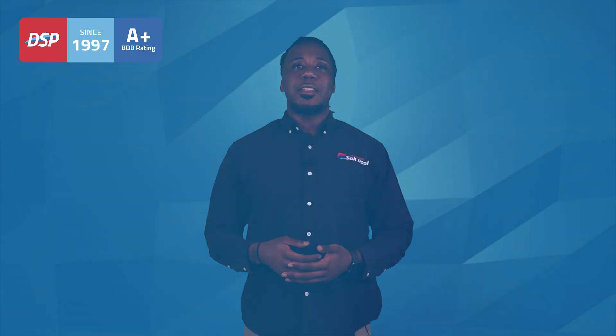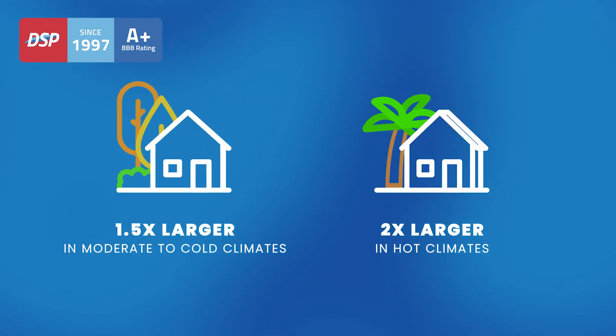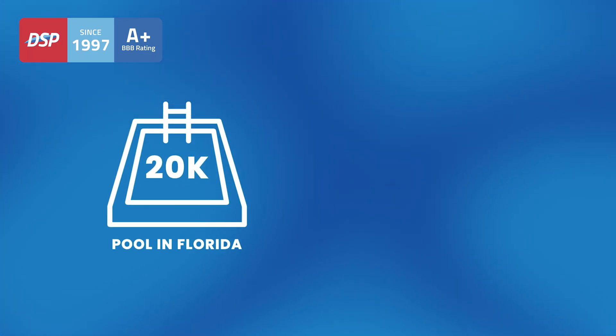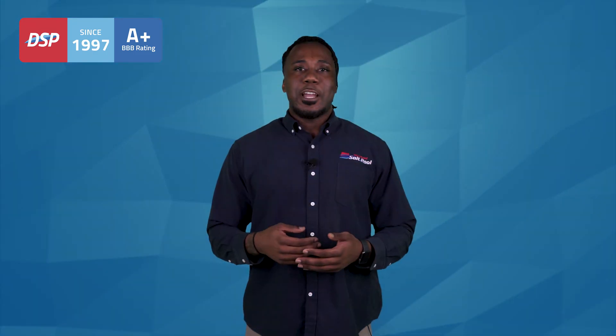The general rule of thumb for a properly sized system is one where the manufacturer's max capacity rating is at least one and a half times the pool size for moderate and colder climate zones, and two times the pool size in harder zones. For example, if you have a 20,000 gallon pool and live in a climate like Florida, you'll be better off going with a system rated for around 40,000 gallons or more. This added sizing will allow you to better control the output of your salt chlorinator to meet the chlorine demand of your pool based on your environment and how you actually use the pool.